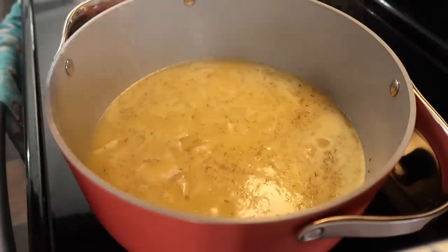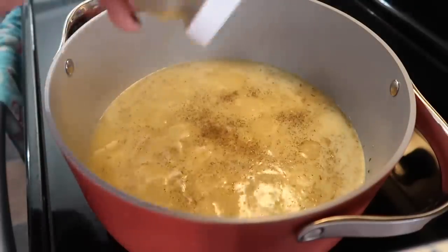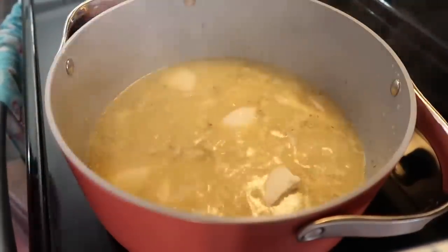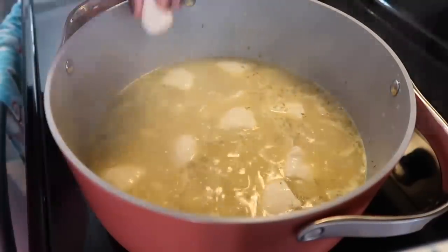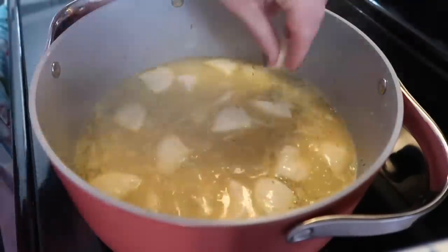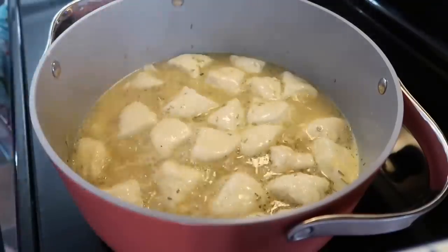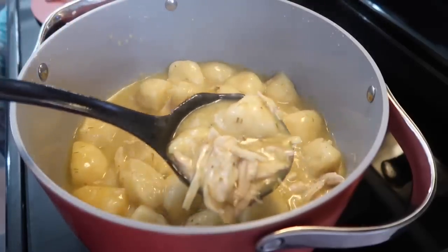My broth is starting to boil, so I'm adding in some salt and pepper. Now that it's at a rolling boil, I'm going to start dropping those biscuit pieces in one at a time. I definitely recommend doing it this way versus dumping the whole plate in at once, because doing it one at a time should prevent them from clumping up together. I'm just taking the back of my spatula and pushing those down into the broth to make sure it's all covered. I added a lid, let it slightly vent, and let it cook for 20 minutes. That is it.